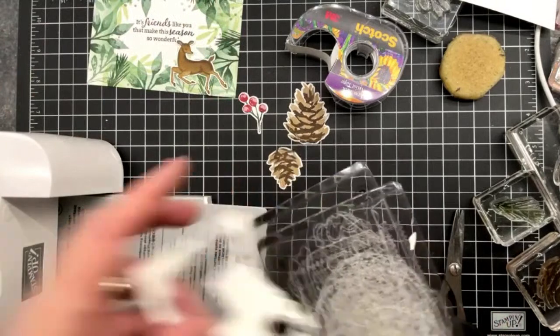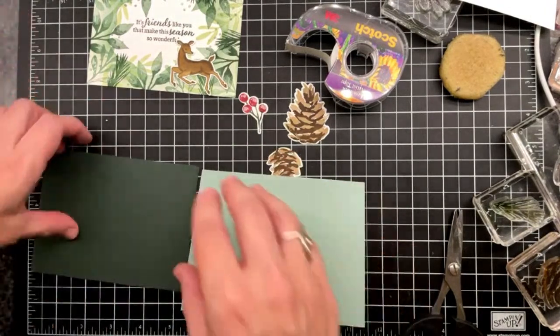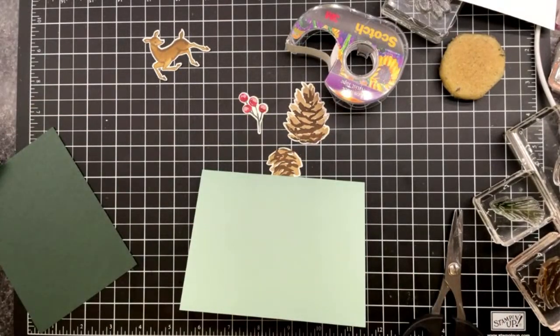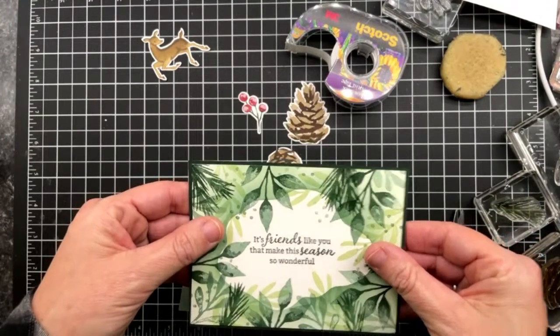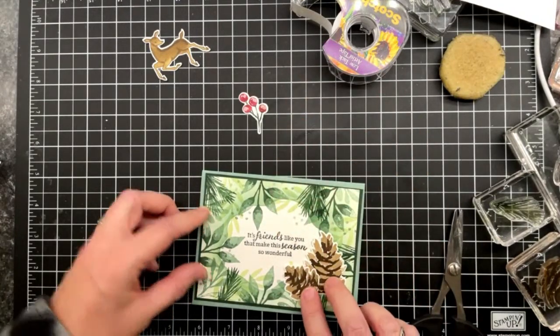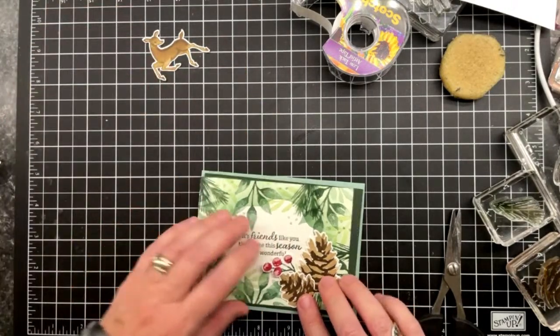What I've done here is gone with a soft succulent card base and an evening evergreen mat. I just want to give it a little trim so that my border is equal the whole way around. Then it's going to come on to here. Does anyone know — are pine cones supposed to be aimed upwards or downwards? Can they dangle? I'm just trying to decide where to put them.